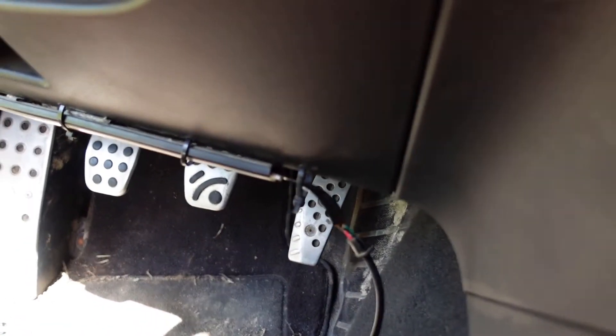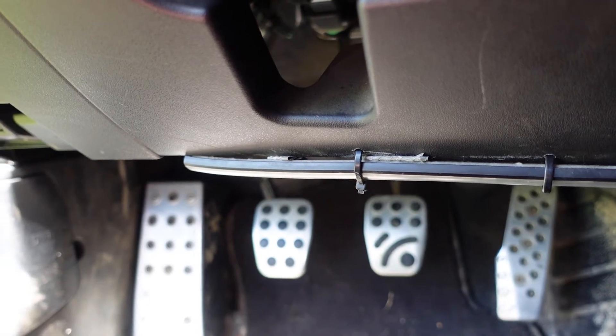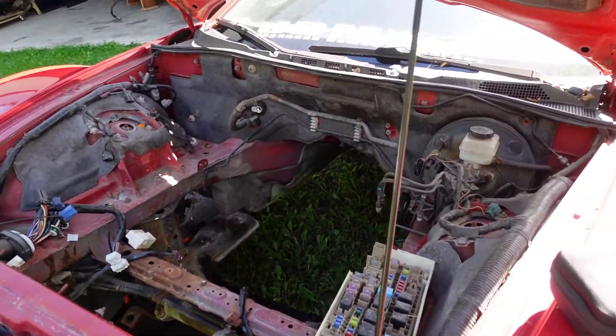Nothing says performance driving like footwell underglows zip-tied to the dash. Now I'm sure I'm going to have the pleasure of finding a whole bunch of issues with this car as I go through it, but the biggest issue right now is obviously the drivetrain - I don't have one. And that's not going to be an issue.